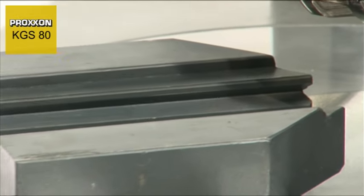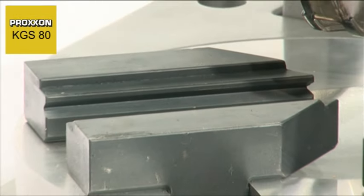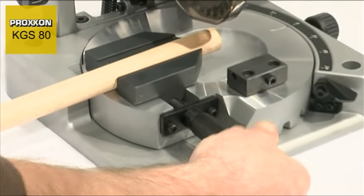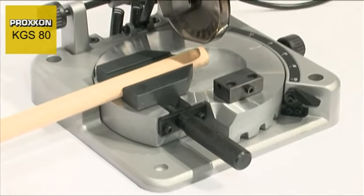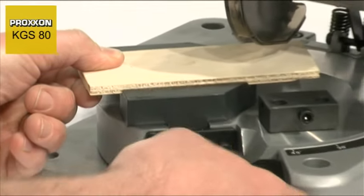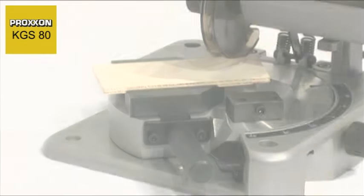The clamping jaws also deserve a closer look. A prismatic slot on the inner side proves extremely valuable when cutting round material of any type — this is then clamped safely and reliably. A slot is provided on the upper part of the jaws for thin workpieces which are relatively wide, up to 65mm.